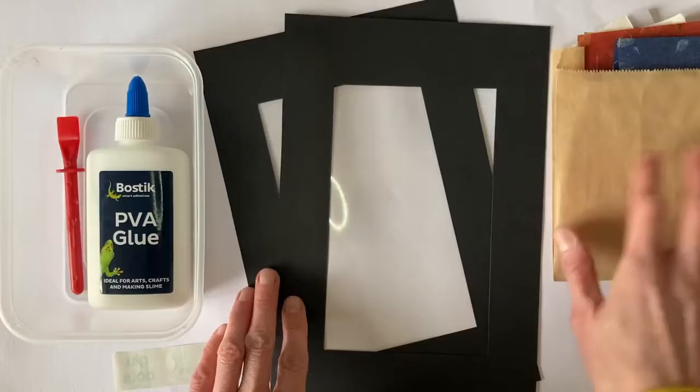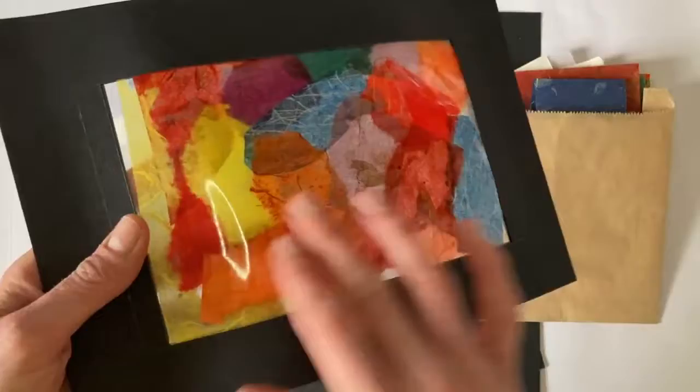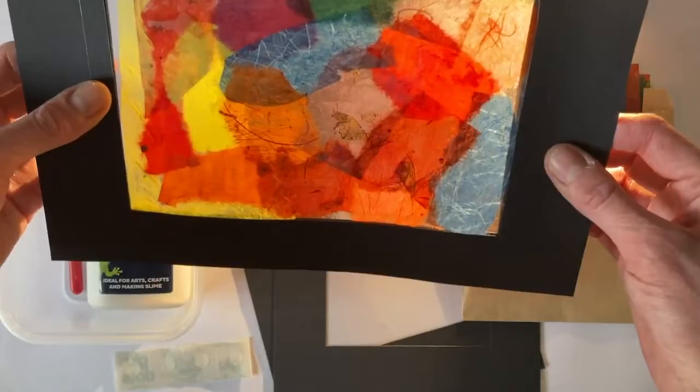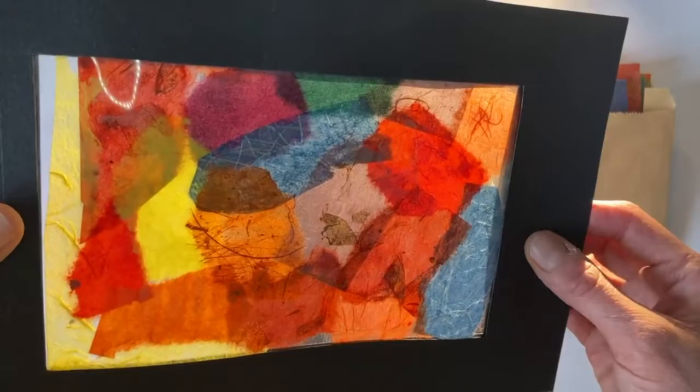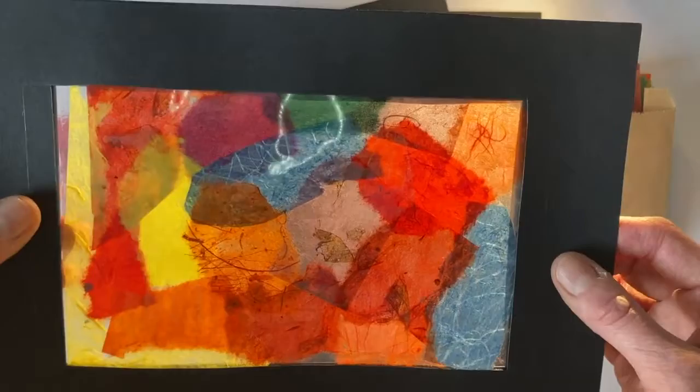I'll just show you an example of what we're going to be making. So here is one I did earlier. This shows the paper stuck to the acetate. And when you hold it up against the light — I've got a little light here — you can see how it lets some light through and it really brings out the colours and details within the paper.